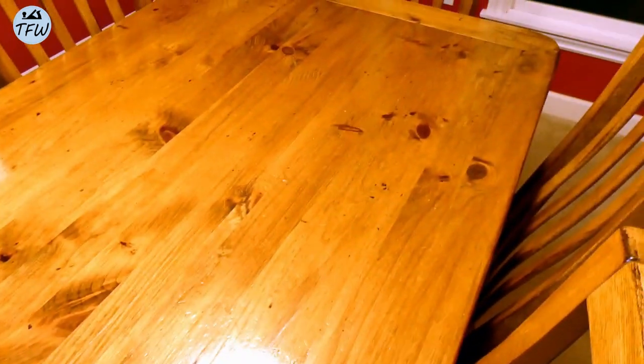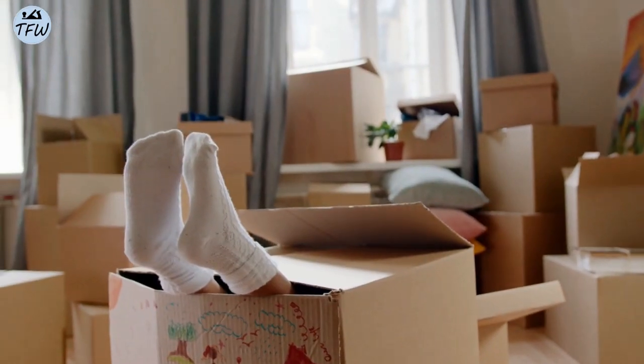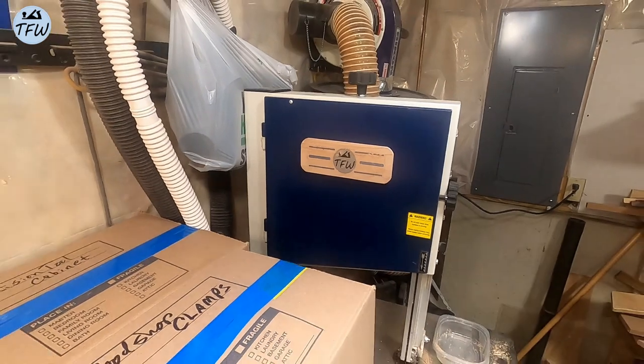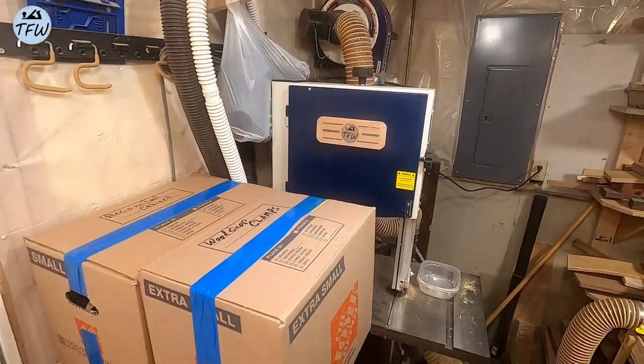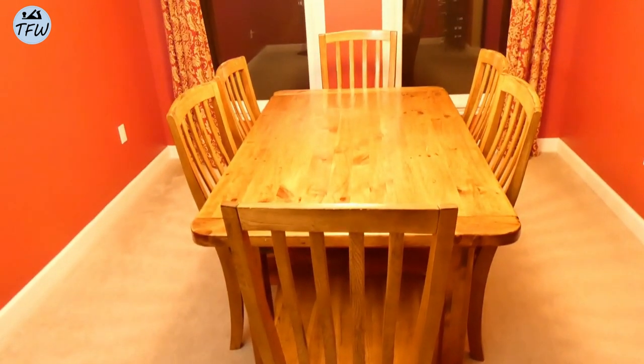My parents donated this pine table to us when we first got married, and it served as our first kitchen table and our kids' homework desk too. You can even see the pen marks and the indentations in the surface. Now as we make plans to move to a new home, and before I completely pack up the woodshop, my wife — aka the boss — has asked that we make a nicer dining table for eight that also better matches the look of our mission-style chairs.